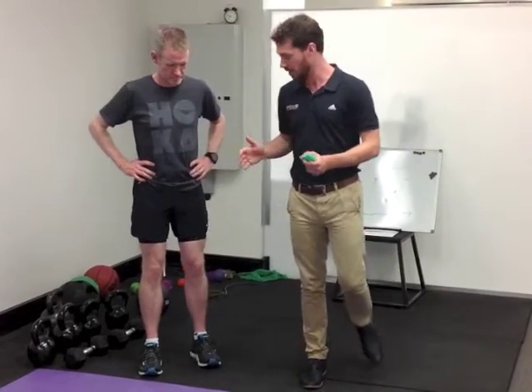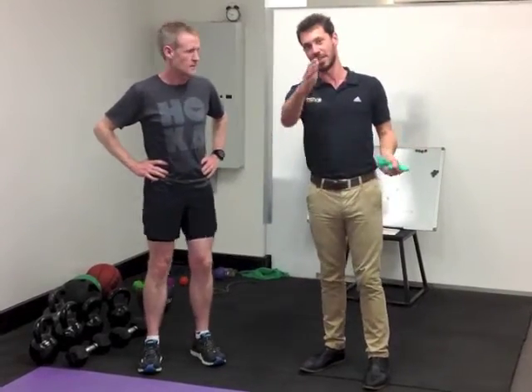The first thing you can do to address that is really simple — just practice correct technique. And when you practice correct technique, that will translate into your running. So Fletch is going to show us what correct technique looks like. He's been working on this a few weeks now, so it should be pretty good.